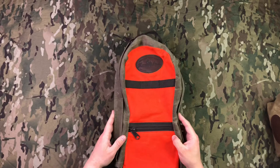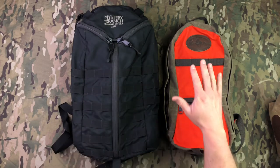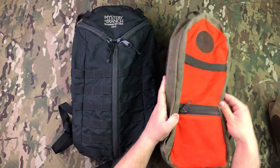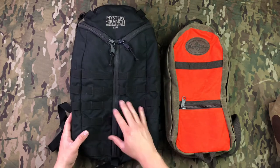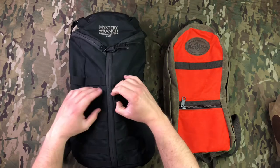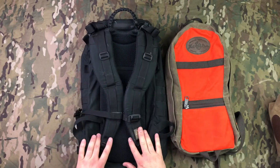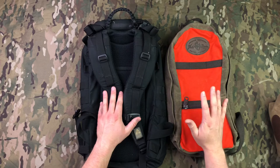I wanted to compare this bag size-wise to my other bag that I usually hike with. So the size comparison between the Mystery Ranch Day Pack and the Frost River High Falls Day Pack — you can see the Frost River is definitely going to be smaller and a lot thinner. It doesn't fill out a whole lot, which is nice if you want to keep it simple and keep the weight close to your body. The Mystery Ranch will definitely fill out a lot more and becomes more of a cylinder, rounded on the front, which keeps everything close to the body still. It also has a plastic insert inside and padding.